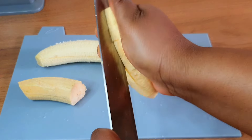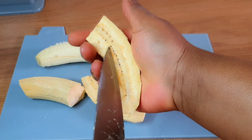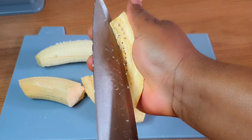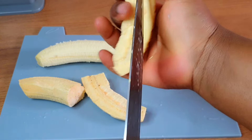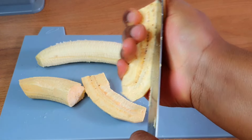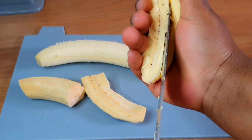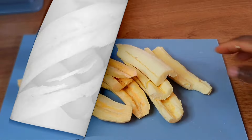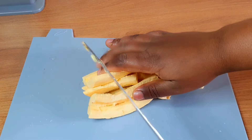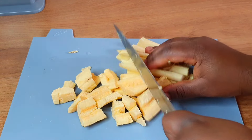I'm going to go ahead and split this into two, and I'm going to take out the strand that's inside. The reason you're taking that out is because you don't want the food to be dark when you finish cooking. The best way to maintain the bright color is to cut that off.